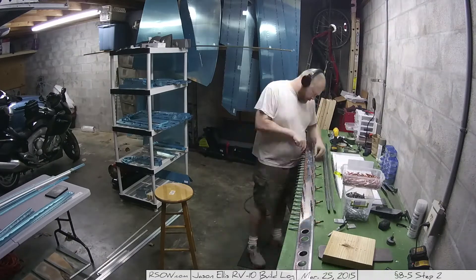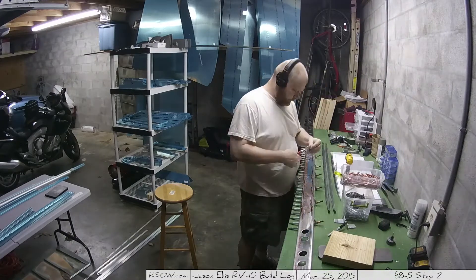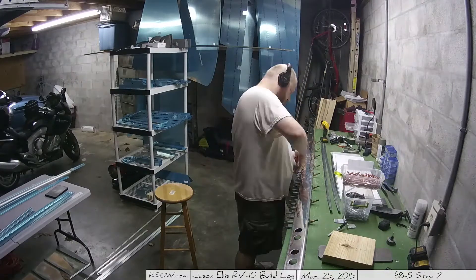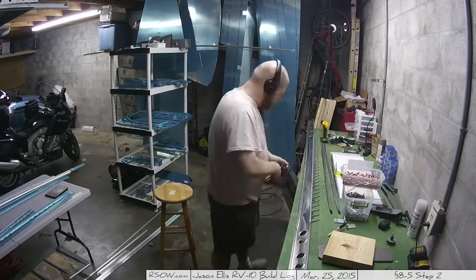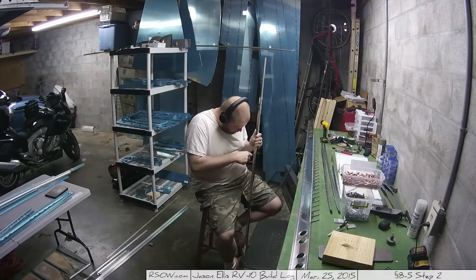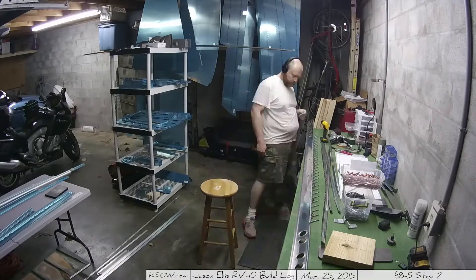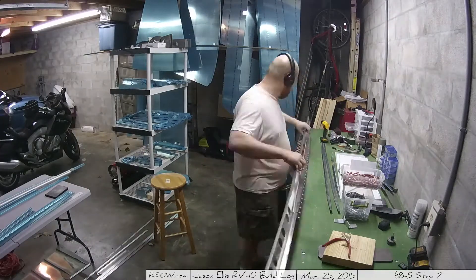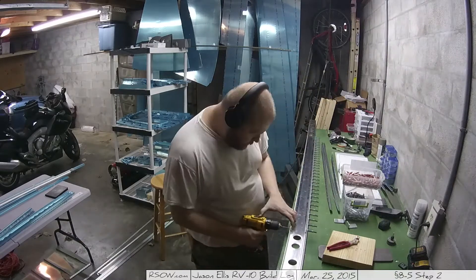I'll let this play out. I don't feel the need to keep narrating because it's the same thing on two sides. Earlier you saw me walk it out and walk it back in, and that's what I'm doing. Every once in a while you see me walk away as I walk outside the garage, flip it around, and walk back in because that piece is really long. But then it's just a matter of doing the work.